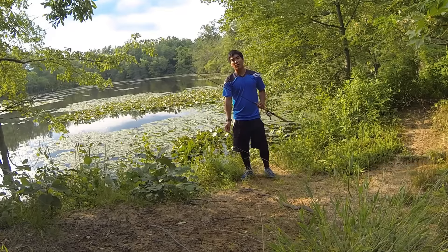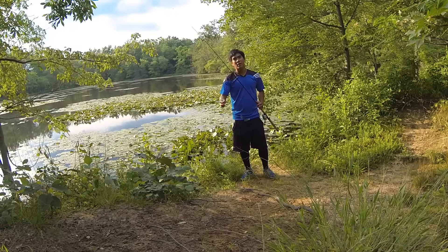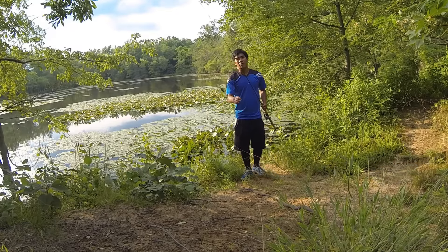Hey everyone, today I'm going to be teaching you how to use a frog lure for bass. And for my next how-to video, I'm going to go ahead and do a viewer vote. So go ahead and comment at the end of this video and let me know which lure you'd like to see reviewed next.